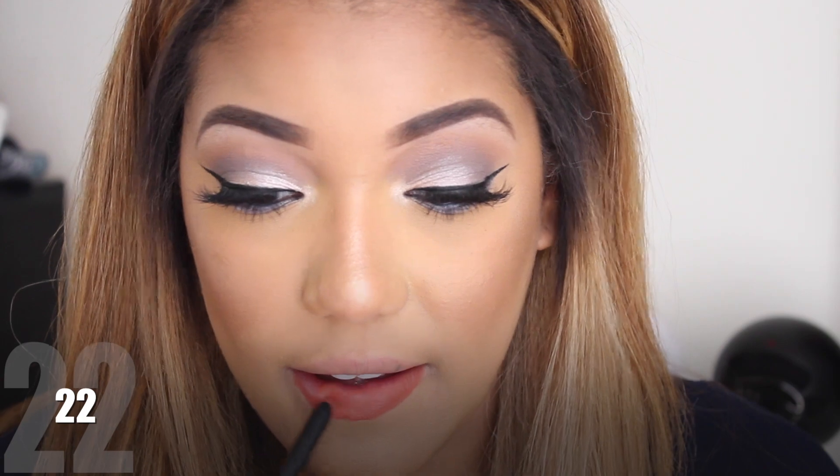If you know me, you know I love my bright colors. So 22 is my favorite out of all of them. I absolutely love this color — it's the perfect orangey red. Not too orange, not too red. It's perfect. I cannot wait to wear it all summer long.